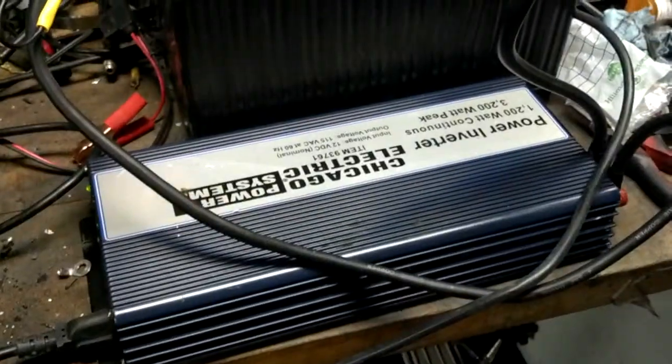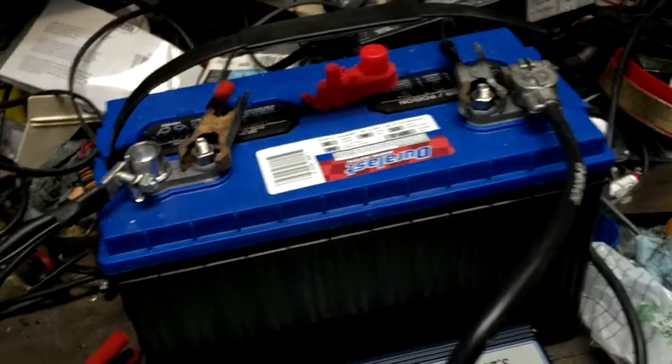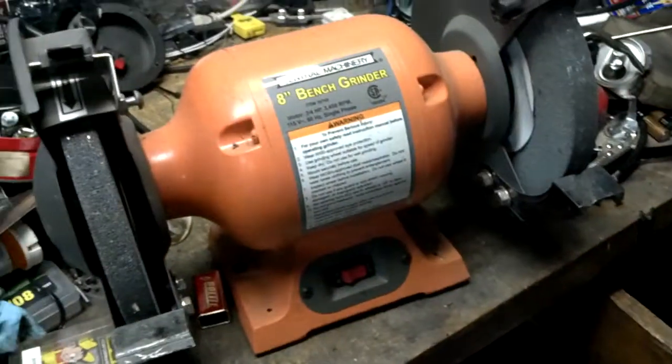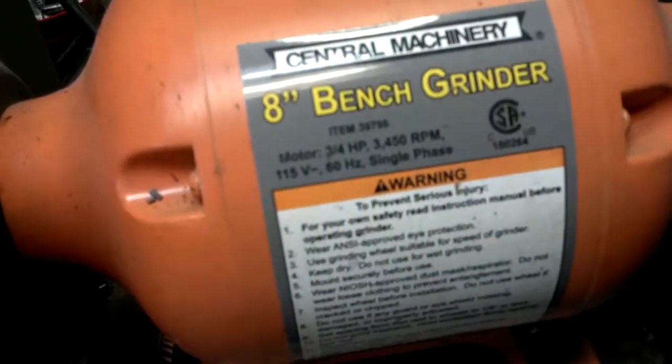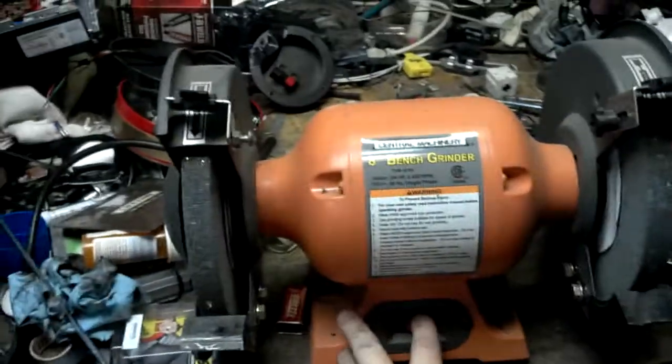Just gonna test my quality inverter setup here — 1200 watt supposedly, with a direct connection to the marine deep cycle battery: 675 cranking amps, 106 amp hours. Should be pretty good. Gonna use this guy, which I think works out to six or seven hundred watts. Who knows what the peak draw is though. Okay, listen for the squeal of failure.